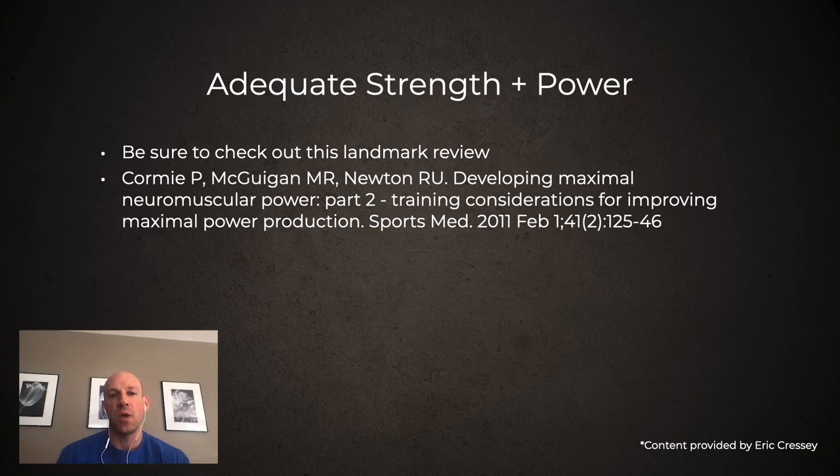First, it's important that we understand how we develop power, and also the difference between power and acceleration, strength and power, and how they all relate together. This is a great review from Robert Newton's group called 'Developing Maximal Neuromuscular Power Part Two: Training Considerations for Improving Maximal Power Production.' It's from 2011, but all the key points are still incredibly applicable a decade later. It's available free full text online, so definitely check it out. I want to go over four key elements to this landmark review.